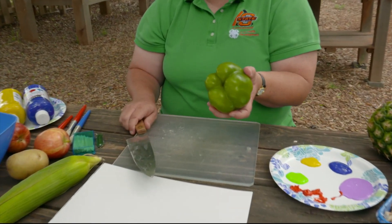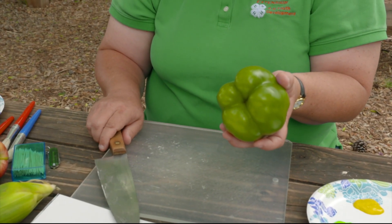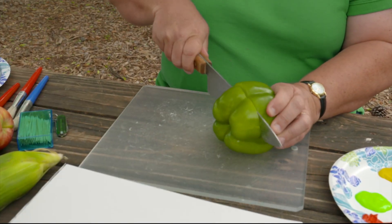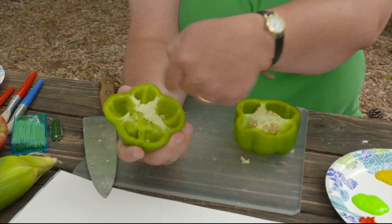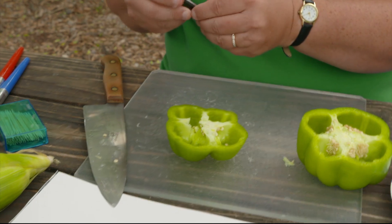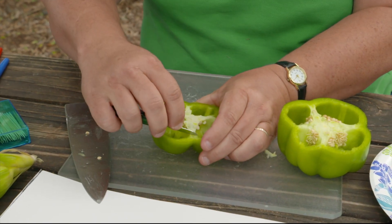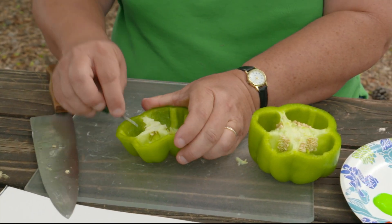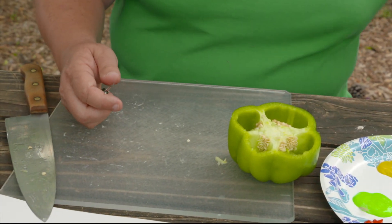One thing I got is a bell pepper. I'm hoping that when I cut it, it looks like a clover pattern. So we're going to see what I get when I cut this. Now I have a clover pattern and I don't want the inside stuff to get in the paint — I just want it to be the outline. So I'm going to cut that other stuff out so it doesn't get on the same level.